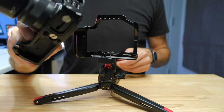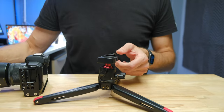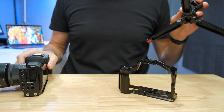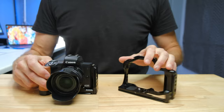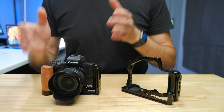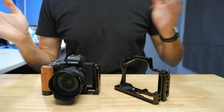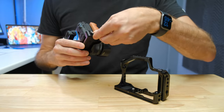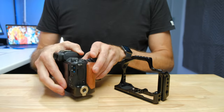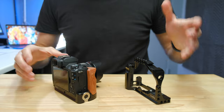Because both of them are covering the bottom of the camera, they both give you protection there. That's one of the most vulnerable places on the camera and one of the places that gets damaged most frequently just from picking it up and putting it down. So both units give you that same level of bottom protection and the Arca-Swiss functionality that goes straight into any Arca-Swiss mount tripod or accessory. They both also have magnetically attached flathead screwdrivers — on the side of the grip and on the bottom of the cage.